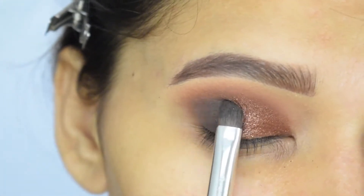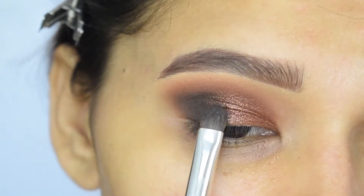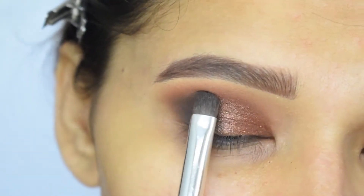To intensify my outer V further, I will add more black, and at the same time I will blend the edge between the black and brown.